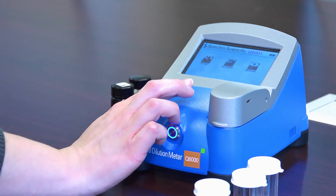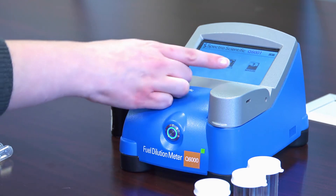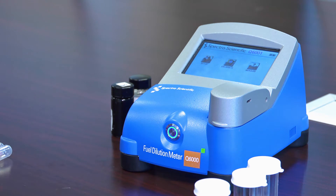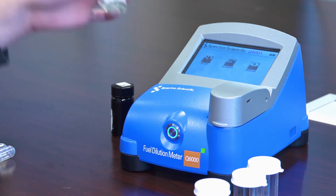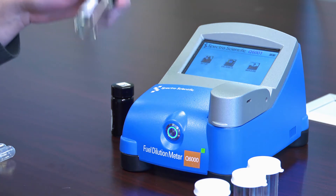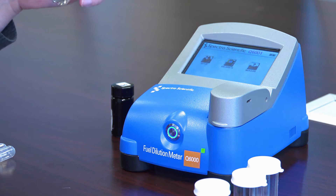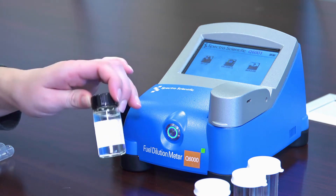On the screen you have three buttons. The first is setup, the second is calibrate, and the third is measure. The first thing you need to do is calibrate the instrument, and you want to calibrate with the specific blend and type of oil that you're using in your samples and your blend of fuel.